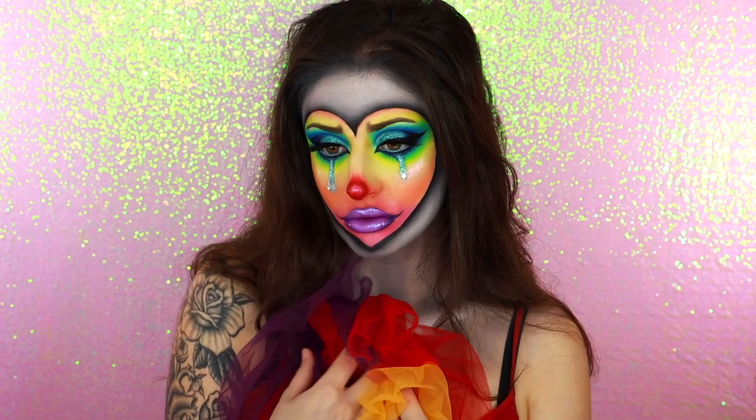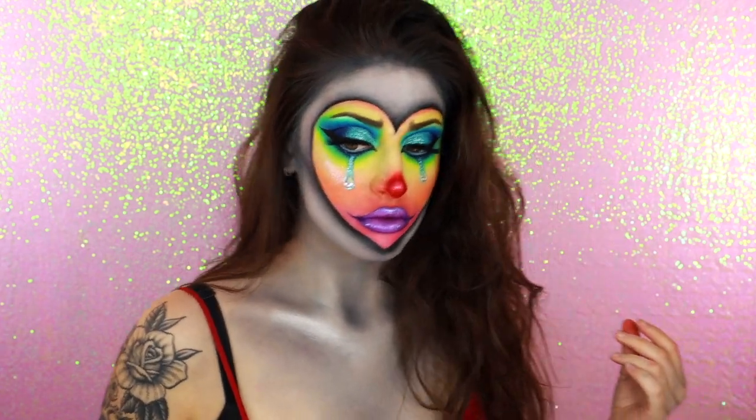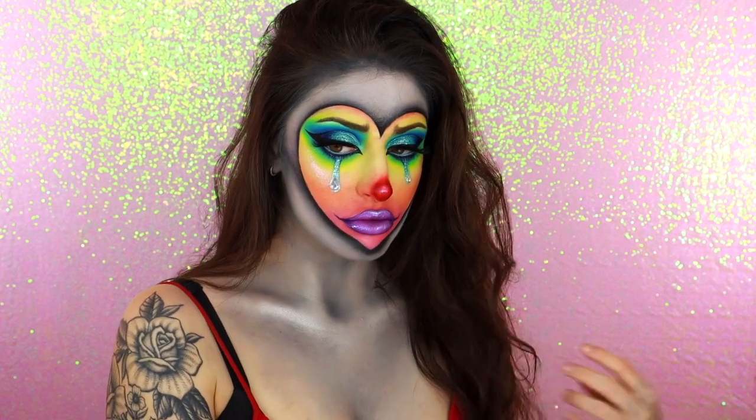I love the contrast of the black and white against the bright colors, and I definitely want to create even more epic versions of this someday. But for now, I'm really pleased with how this came out, and I hope you all love it as well.